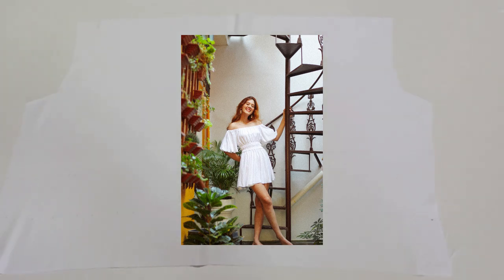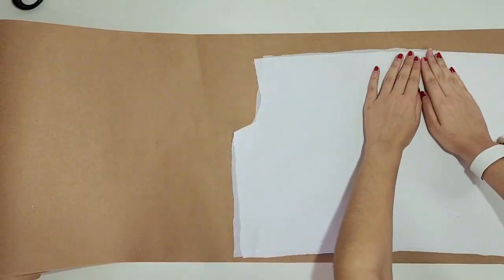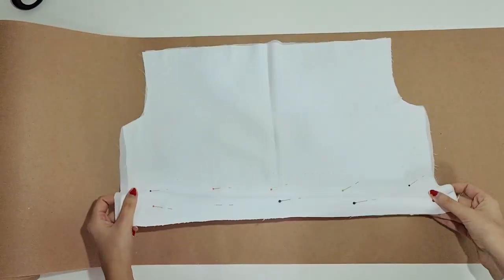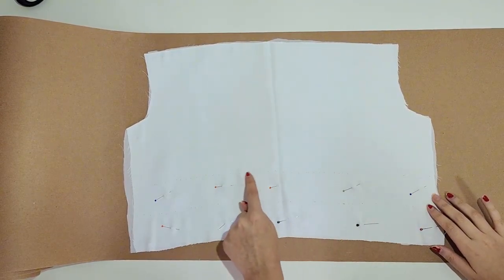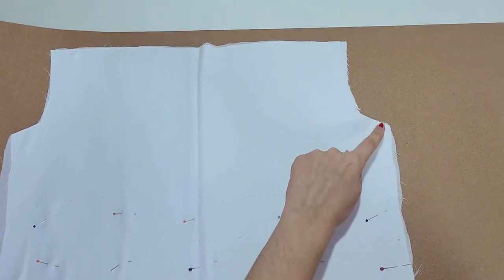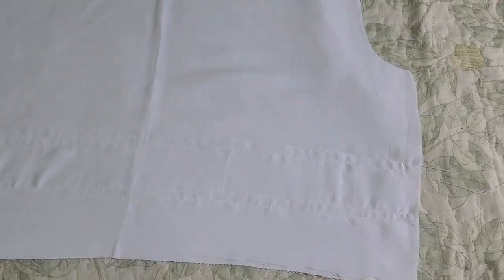So there's another way that's easier and can also be used in case your fabric is a bit transparent, like the white version I made. To make it lined, you need to cut 2 bodice pieces out of the lining fabric as well. Start by transferring the lines and placing both layers on top of each other and pinning them in place. Now sew 2 parallel lines at each mark, making them slightly wider than your elastic. Also sew the edge of the top and the bottom, but don't sew the sides yet.